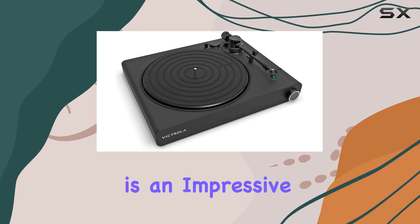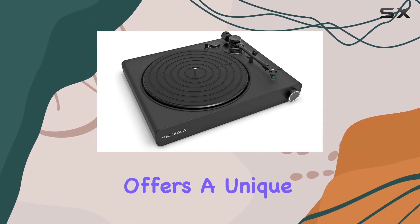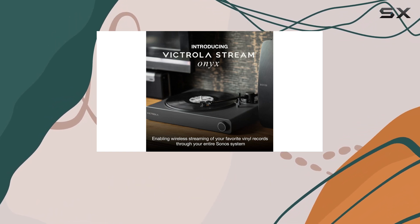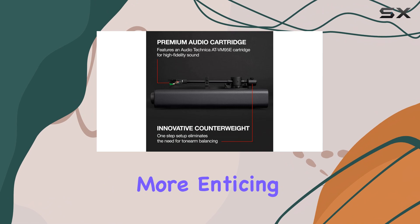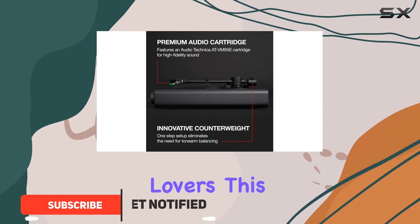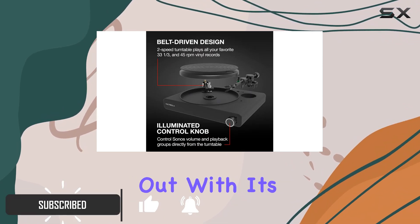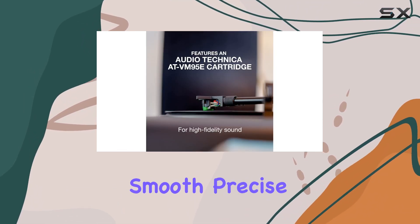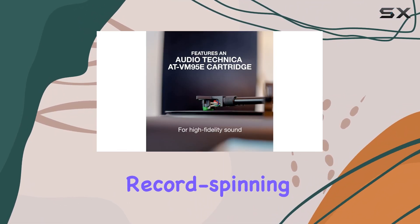The Victrola Stream Onyx is an impressive turntable that offers a unique and affordable way to enjoy your vinyl collection. With a 33% discount, it's an even more enticing option for music lovers. This turntable stands out with its metal platter, providing a premium feel and ensuring smooth, precise record spinning.